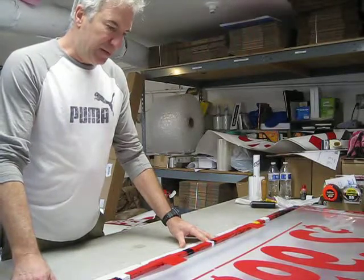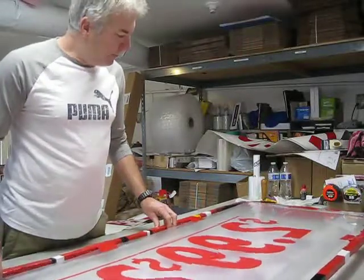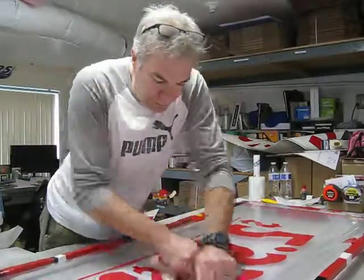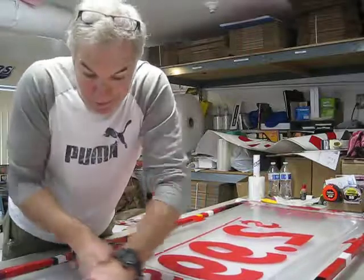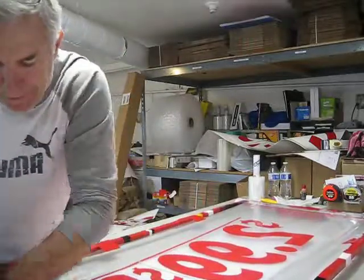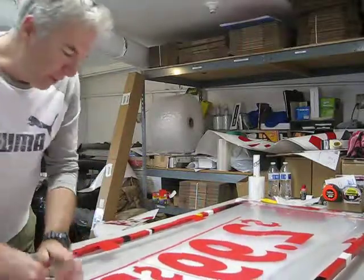I just do it by eyeball. I've done it so much, I'm pretty darn close all the time. Then you transfer the vinyl down to the panels by the rubbing process. You've got to rub it really hard. You've got to have overlapping strokes. You've got to make sure all your edges are down.